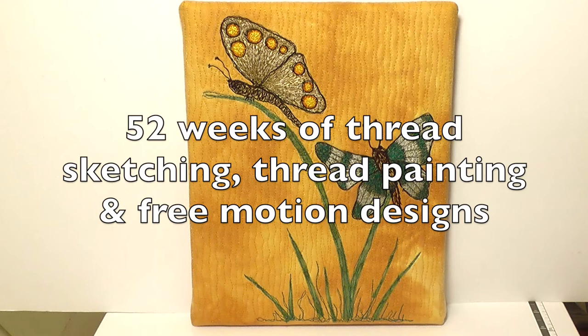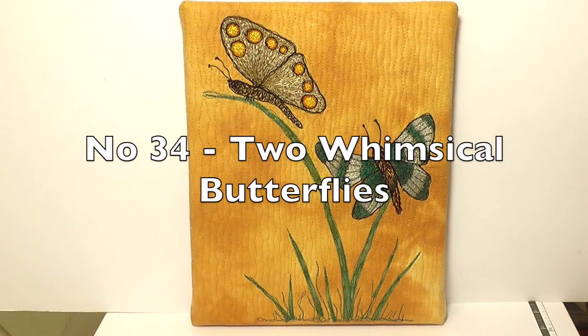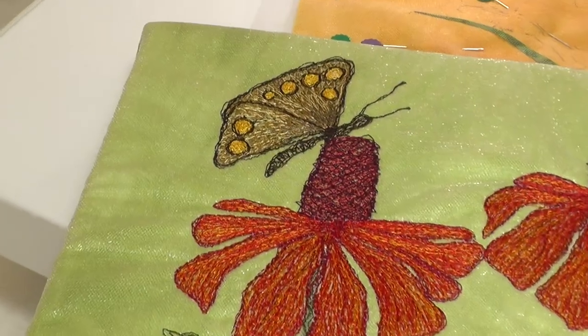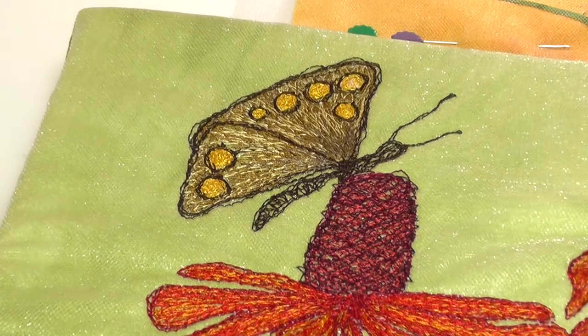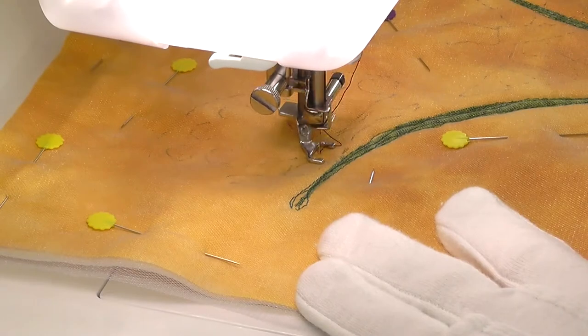Hello, and welcome back to ThreadSketching in Action. I'm Deborah Wursu. A few weeks ago, while I was making the whimsical flower pieces, a few people commented on the butterfly perched on the coneflower design, and asked if I would show how I worked the butterfly, as I didn't film the making of that piece.